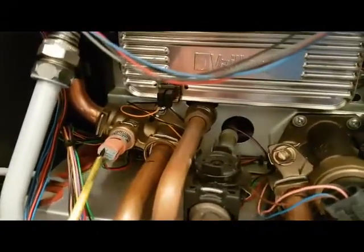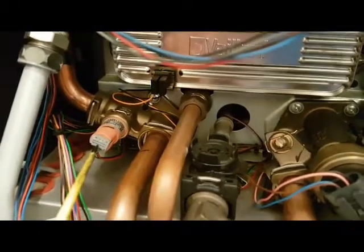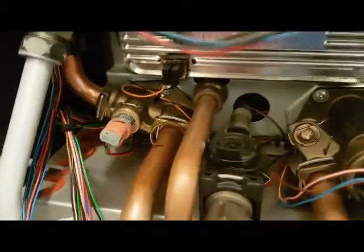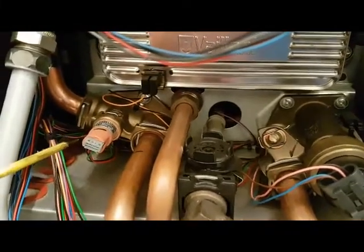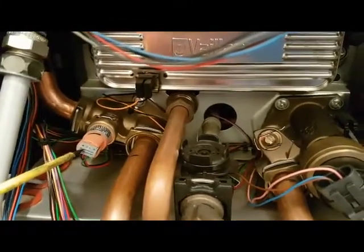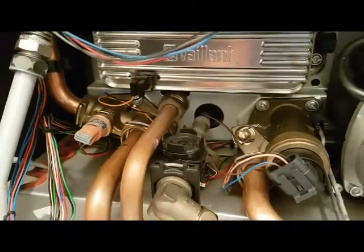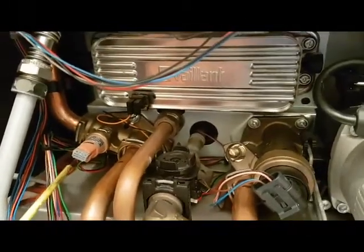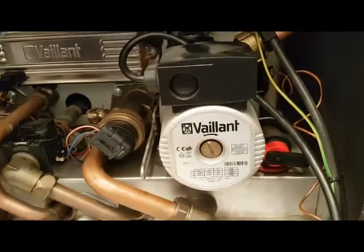Next to the flow turbine is a pressure sensor — pretty common for these to develop faults. What can happen is you get an F75 fault code coming on even when the pressure is okay, and this pressure sensor is usually the cause. From the previous video we saw we had an F75 fault, but in that case it was actually the pump.